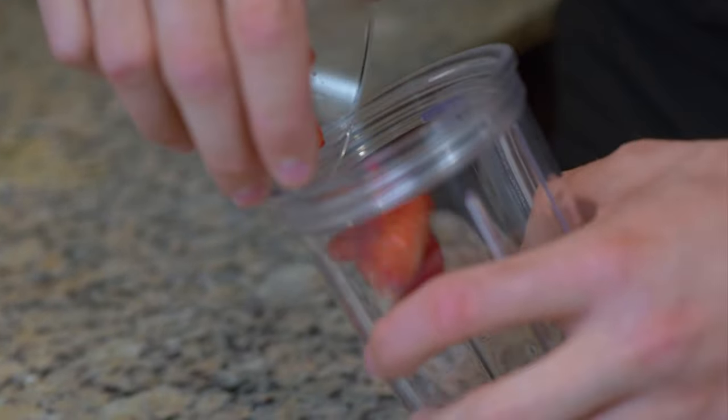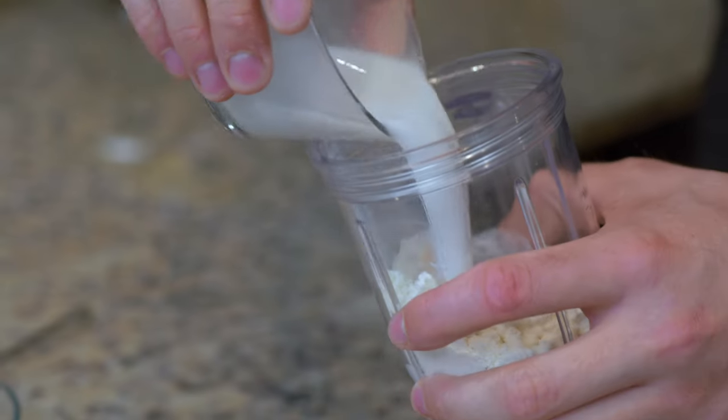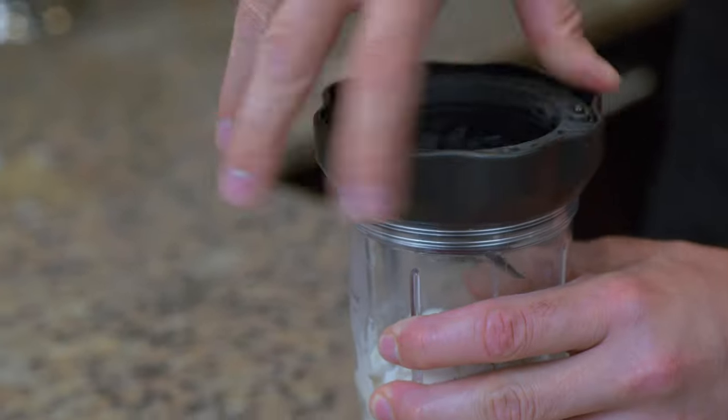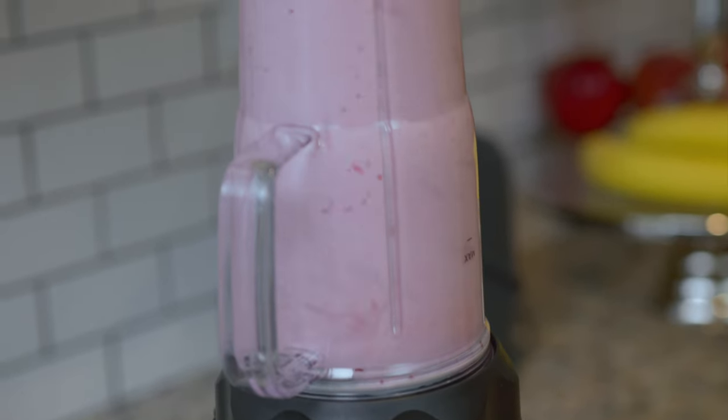Place all the ingredients into a high-speed blender. Prior to blending, I like to shake the ingredients around a bit. Blend this until smooth and serve straight away.